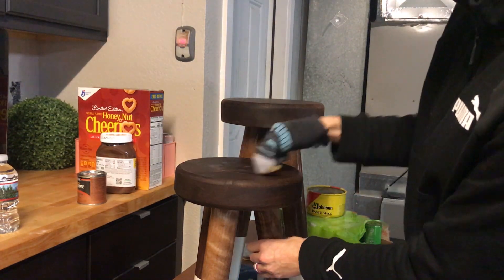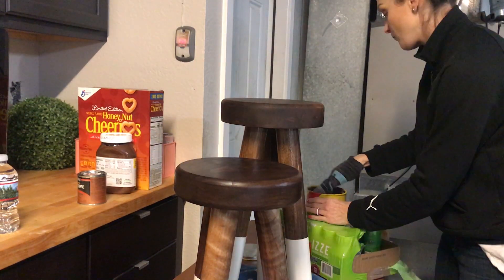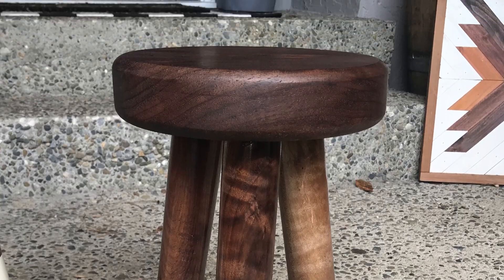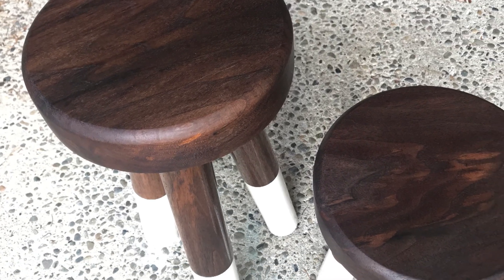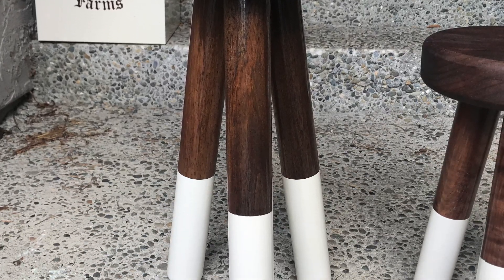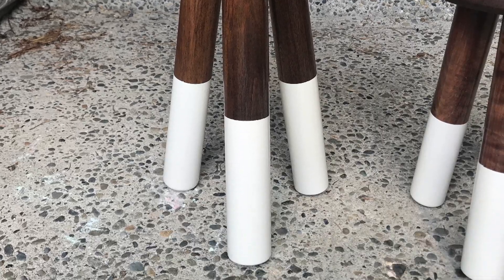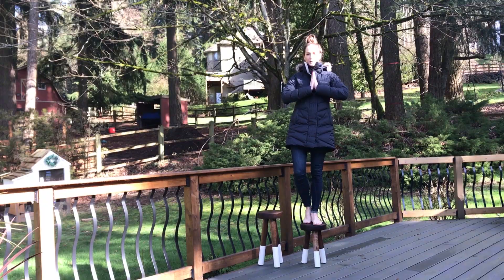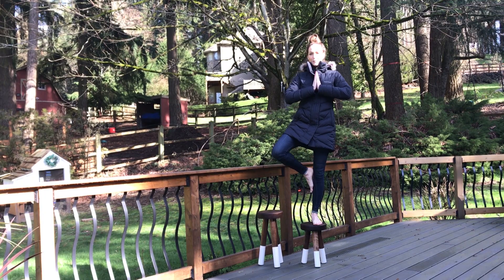I'm following up with Johnson's Paste Wax for the seat top. I am so happy with these stools — I really like the look of the contrast with the white and the darker wood. I wasn't sure about making two but I'm glad I did because they really look good together; I can put things on both of them and they really look like a set. And no build would be complete without some durability testing — hey, this channel is legit!